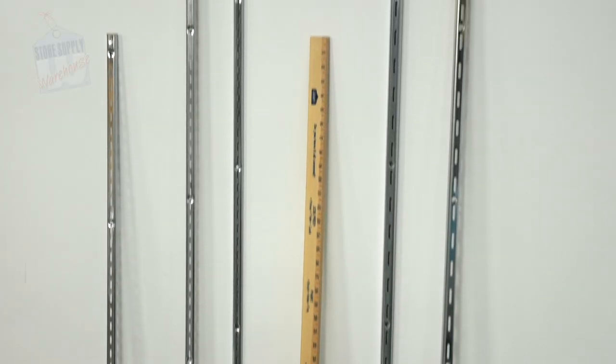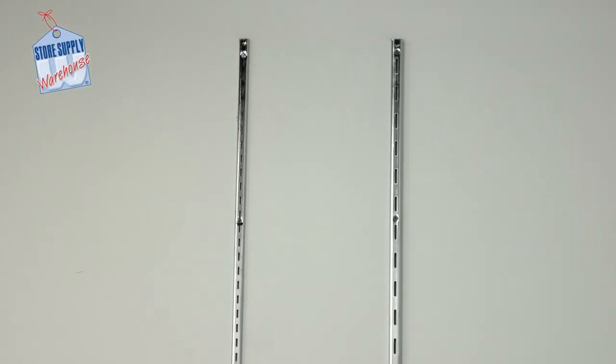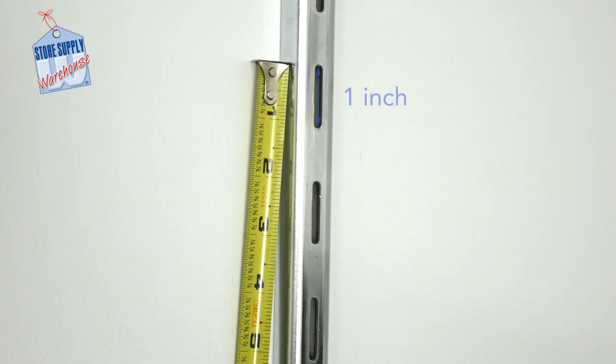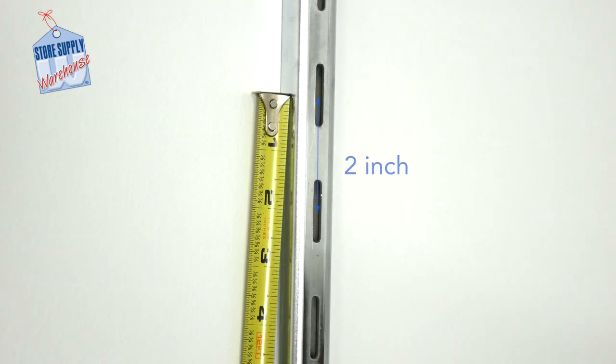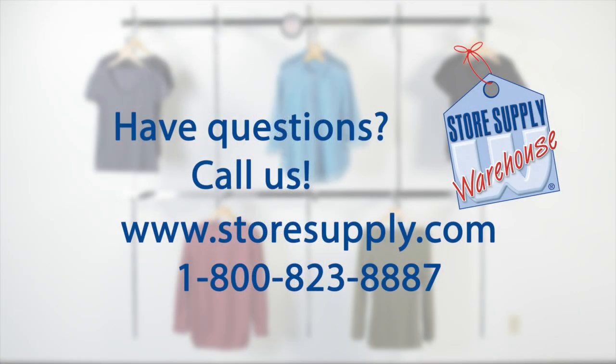Our heavy-duty wall standards are available in three sizes: three, five, and seven foot lengths. Heavy-duty standards measure half an inch in depth from the wall. Each slot is one inch in length and two inches on center. The term 'on center' means simply that if you measure the center of any slot along the length of the standard strip and measure to the center of a slot directly below, in this case it will measure two inches. This is how our standards measure.